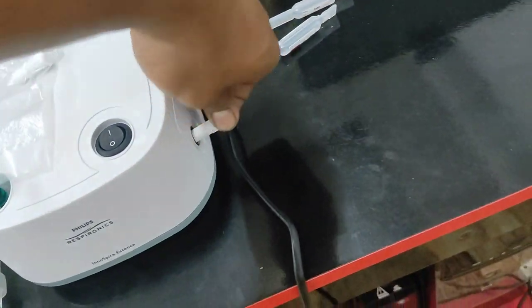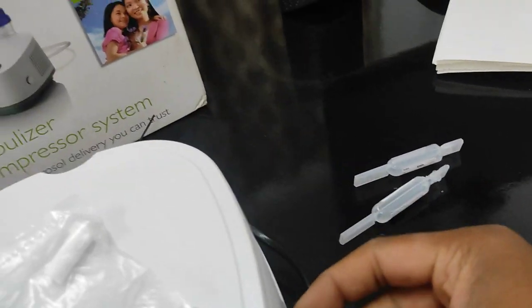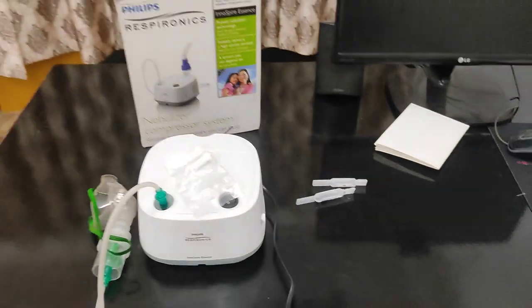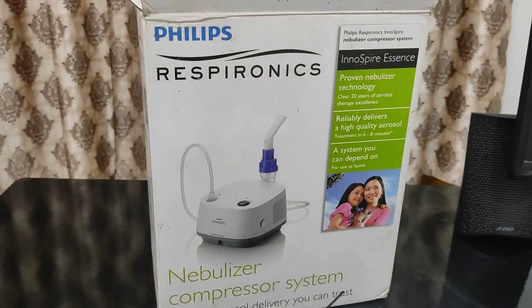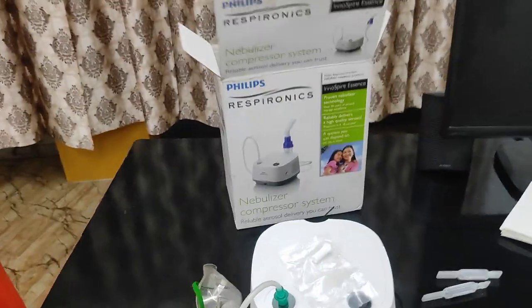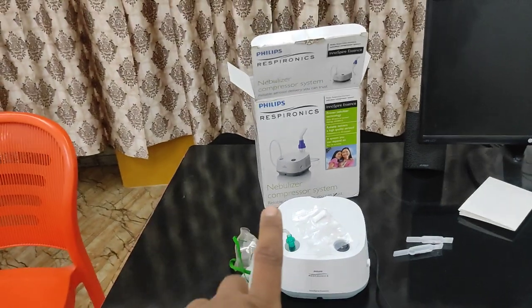So if you want to use it, it will open it. This is a Philips company's machine. As you can see, it is a Philips company's machine. I will give you a link to your purchase.